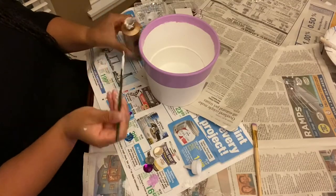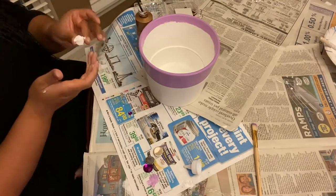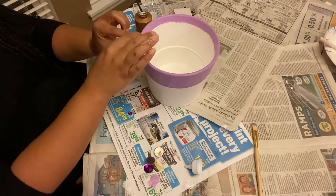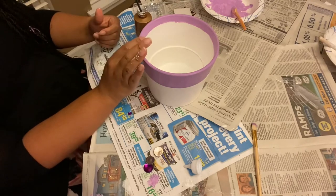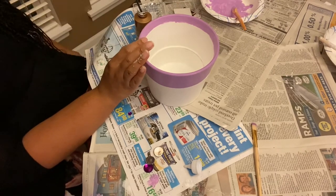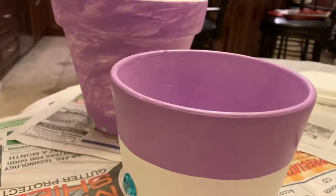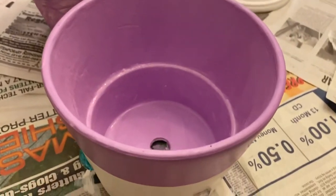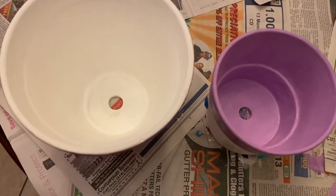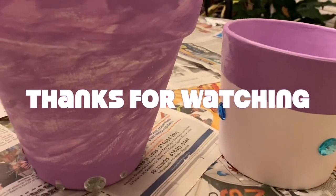For the smaller pot I did the exact same thing — picked some gems, used tacky glue, and placed them on the pot. Here is the final product — they turned out so great, I love them so much! I ended up painting the insides of the pots white and purple as well, just to put a finishing touch. I hope you enjoyed this video — look for more to come!